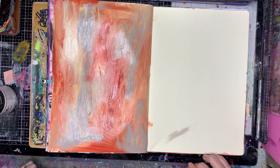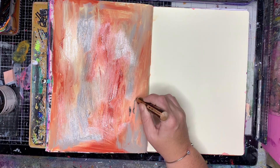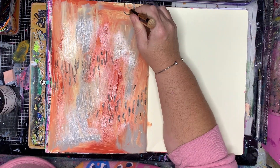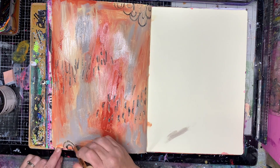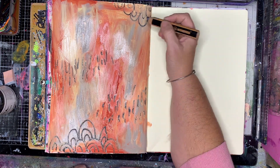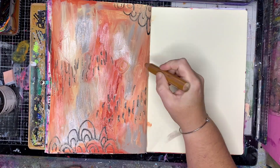Everything on my page is very, very wet so I'm getting a lot of wet-on-wet blending. It's not something I do very often in my journals — I tend to dry them off in between — but in this case I want everything to blend together.